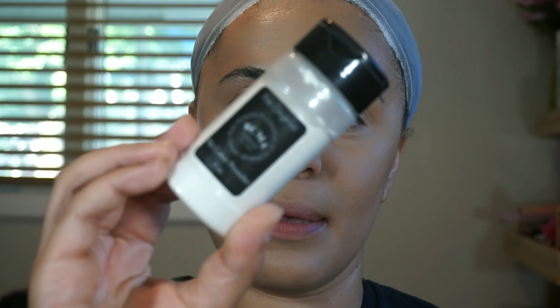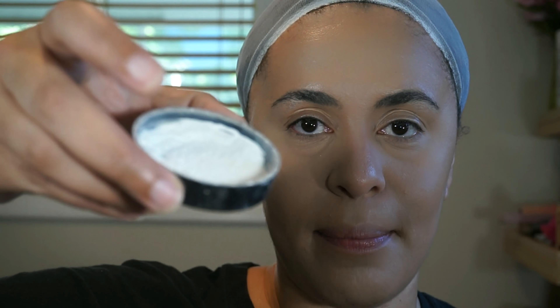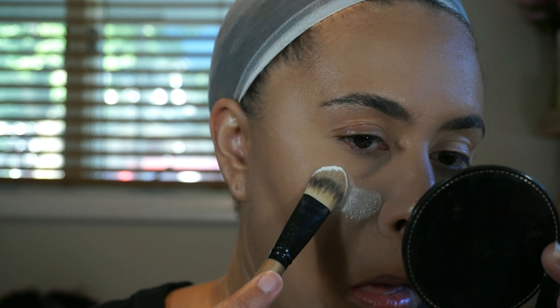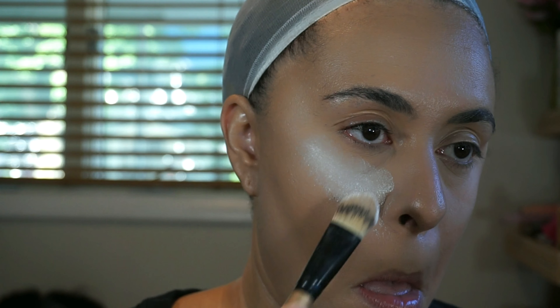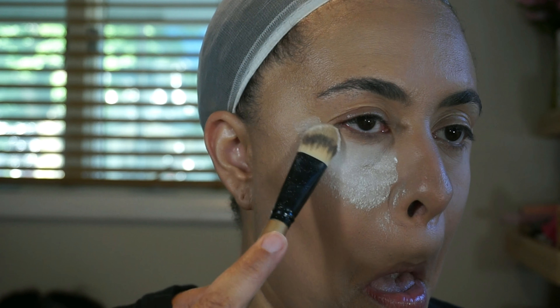To bake I only use one powder and that's the RCMA powder. I used to use the Laura Mercier powder but it was too expensive and this one actually works better — the Laura Mercier was kind of drying out my under eyes while this doesn't. So not only is it less expensive, it works better. I put it in a little cap and take the flat-headed brush I use for concealer and just pat on more powder, starting from the bottom and working my way up.